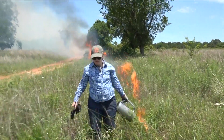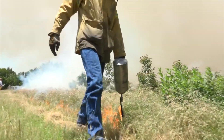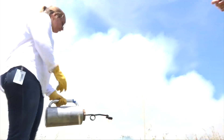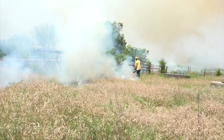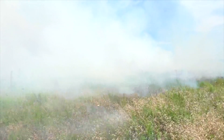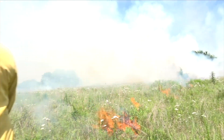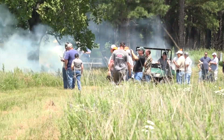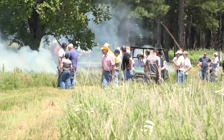You can see we're lighting along the edge. Sometimes with growing season burns you have to light a little bit slower, just because you're trying to get that dormant fuel down in there to get it to start burning. Growing season burns produce a lot more smoke because of the green material and water vapor. There's a lot more smoke along the downwind side, so you have to patrol and make sure people stay out of heavy smoke to keep everybody safe.